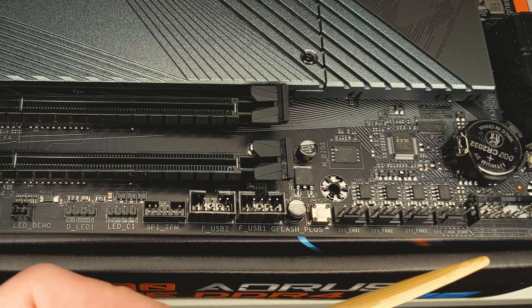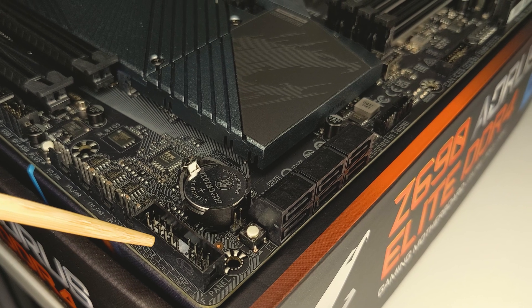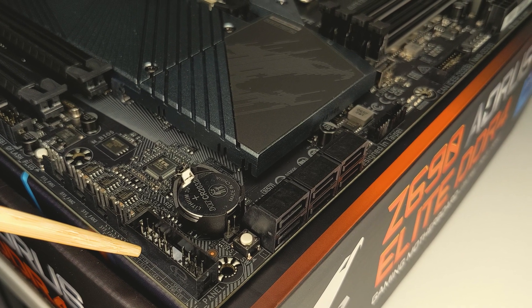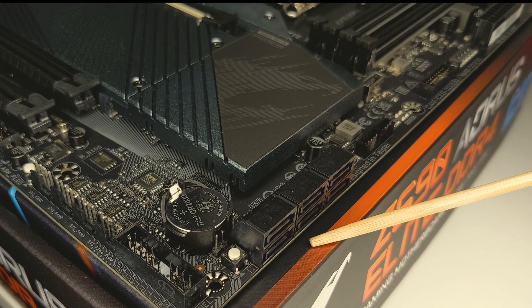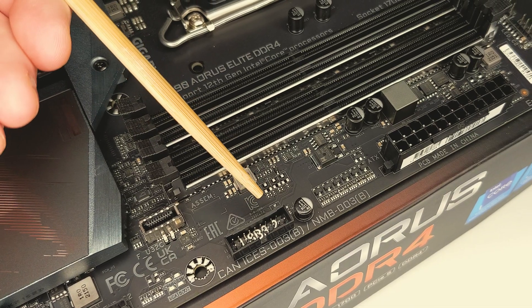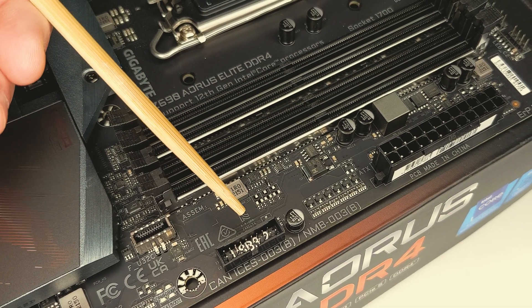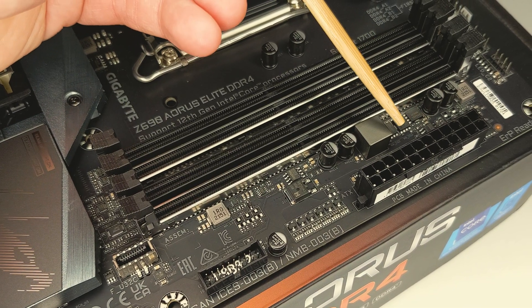Next up, we have our system fan headers, and then our front panel header which you can use to connect your power, reset, power LEDs and hard drive activity LED connectors from your case. We also have a reset switch button next to our clear CMOS header. We have a USB 3.2 Gen 2 x2 header right next to our USB 3.2 Gen 1 header, so you can use these to connect your front panel USB ports from your case. Next to these, we have our hefty ATX 24 pin power.